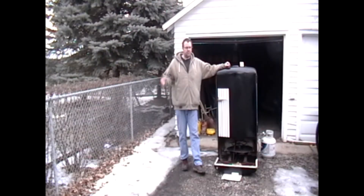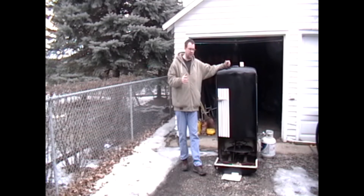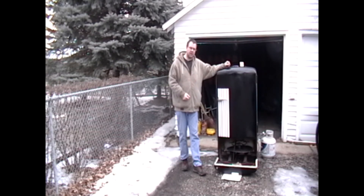Hey YouTube, we're outside. I got the smoker all set up — it's not really a grill, it's a smoker. This is an old Philco refrigerator, 1943 I think. I'm not quite sure about the model, but let me bring you in a little closer and I'll show you exactly what I've got going on here.